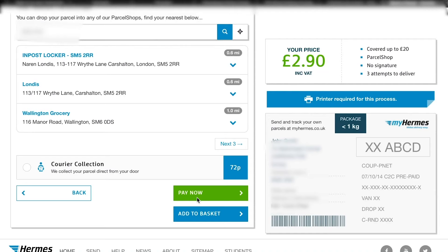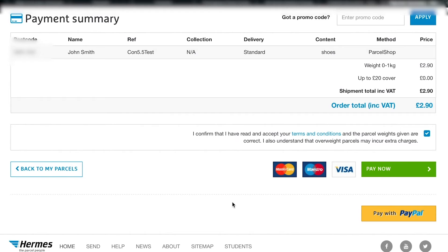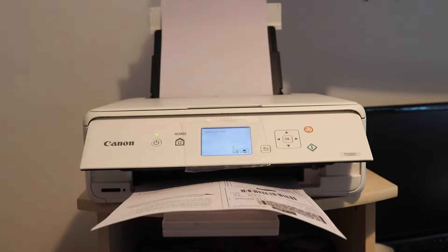Click 'pay now' to get to the payment summary, confirm, and pay by PayPal or Visa card. Once you've paid you can click print to print out the label. I've got a little Canon printer - the ink cartridges have been cheap and easy to get. It's been really good for me - I'll link it in the description if you're interested.